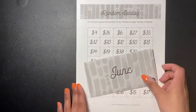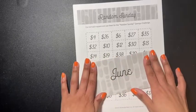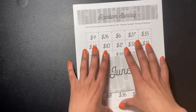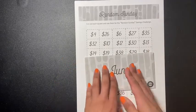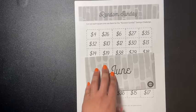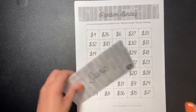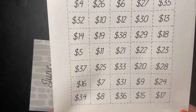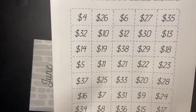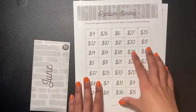If you guys want this, just let me know — I can send it to you. I believe I can send you this so you'll be able to do it. Or you can do it on your own on a piece of paper with the amounts. I'll leave it on screen so you can screenshot it, or like I said, I can send it to your email.